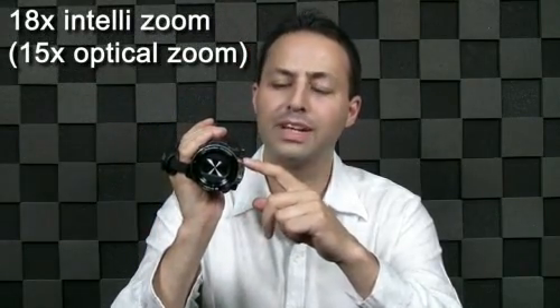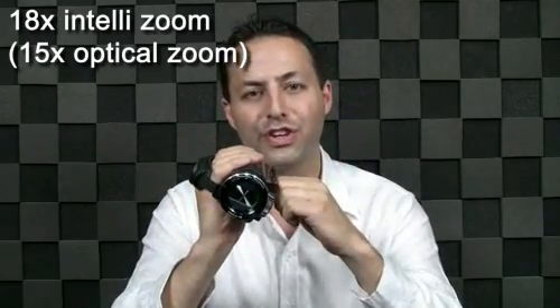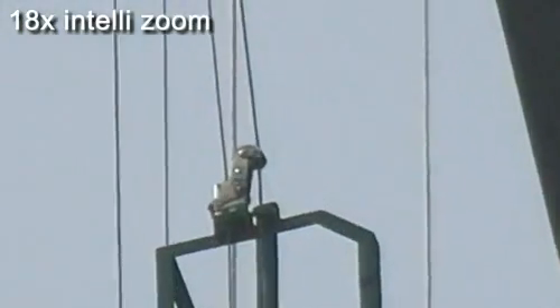Let's check out the details. The S16 has a premium Schneider Kreuznach 15x optical zoom as well as an 18x IntelliZoom to capture every part of the user's view. An improved Smart OIS eliminates the effect of shaky hands or body movement with a larger compensation range than normal OIS.